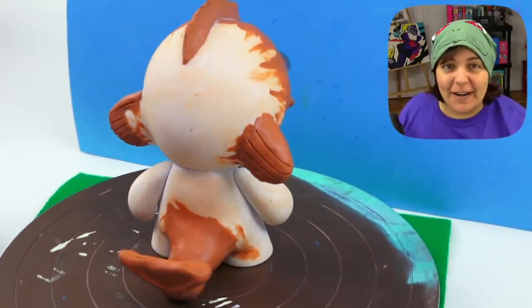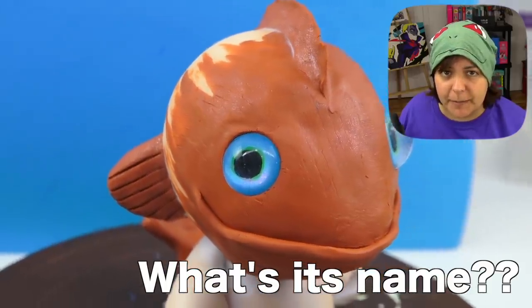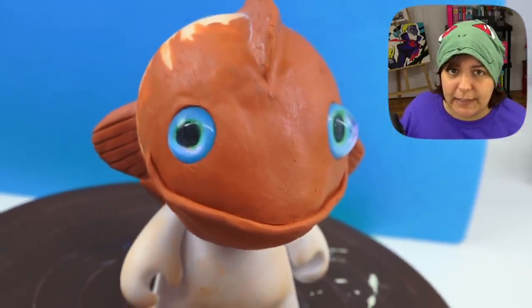So far, I absolutely love it. I know we need to clean it up but don't worry about that for now. For now, I need you, Grains, to think of a name for this critter. I really hope that you have some interesting names — puns get extra bonus points. If you have a pun, here's a gold star for you.